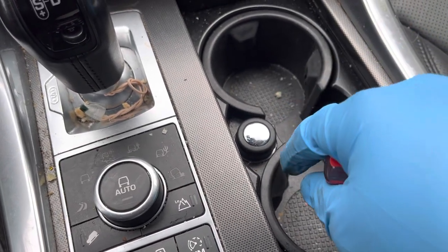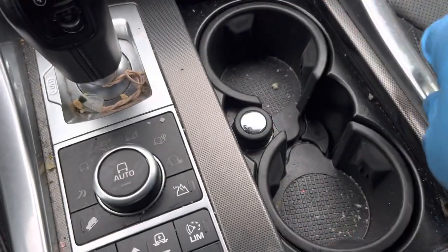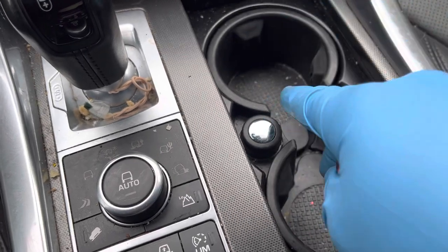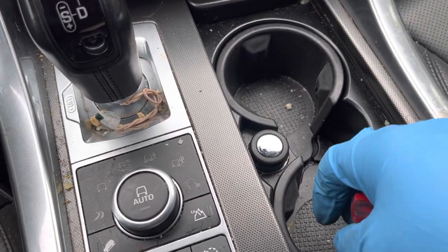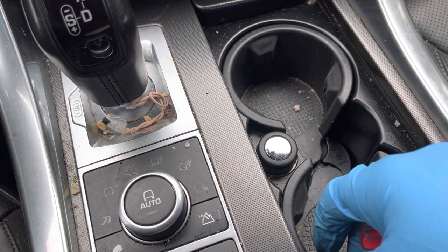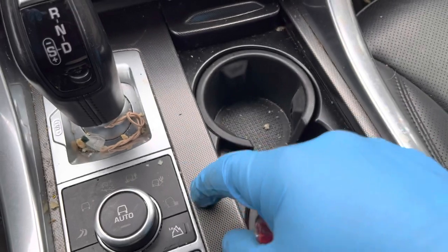If you have it in neutral, the front wheels will roll. So if you need to get out of a spot, you can put on the wheel lift, pick it up from the back, move it out, put it on skates or go-jacks to get it onto the truck. With it in neutral, the front wheels will roll for you.